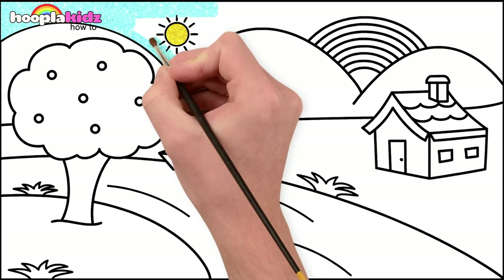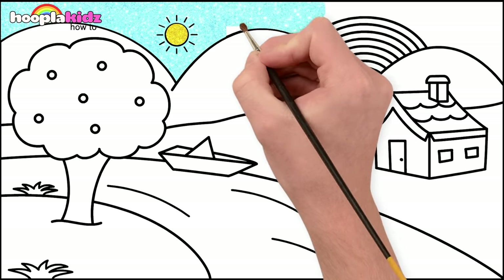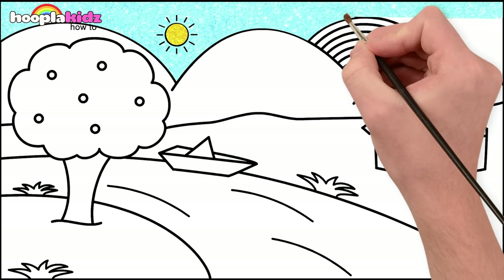You can of course use crayons, coloring pens, pencils or paint, whatever you prefer. It's going to be a beautiful scene.